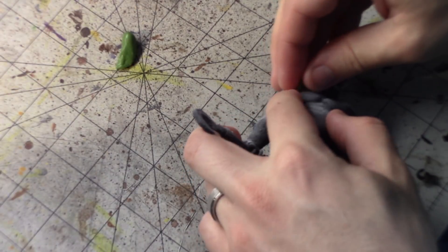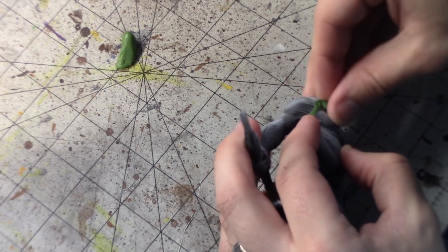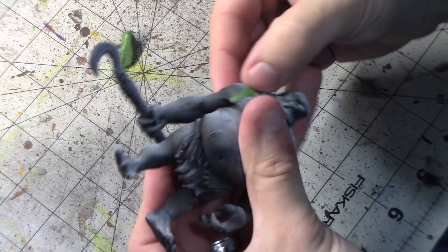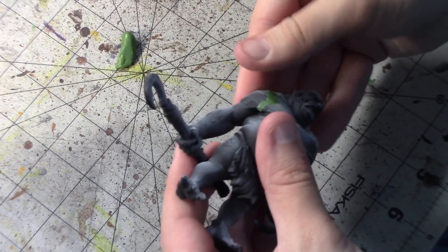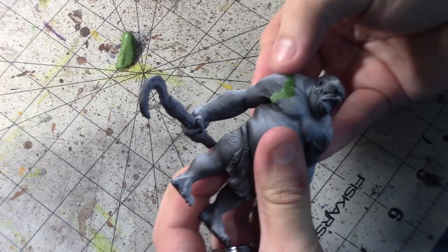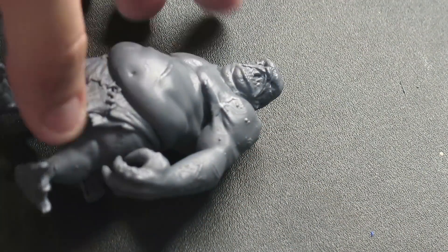Once you have that little ball of green stuff, you keep your fingers, hands, and tools wet. You take off a very thin piece and drop it into the crack or hole. Then using either your hands or a sculpting tool, you push down and try to create a smooth transition over the area as smooth as possible. Then you just let it cure — it air cures — and I usually wait about 24 hours. At that point your model is ready to be primed and painted, and you can see what your result looks like — like new.